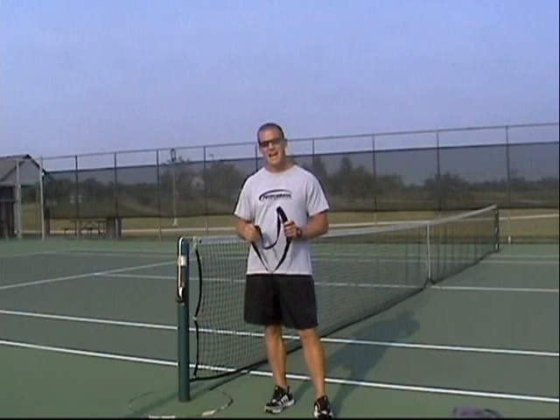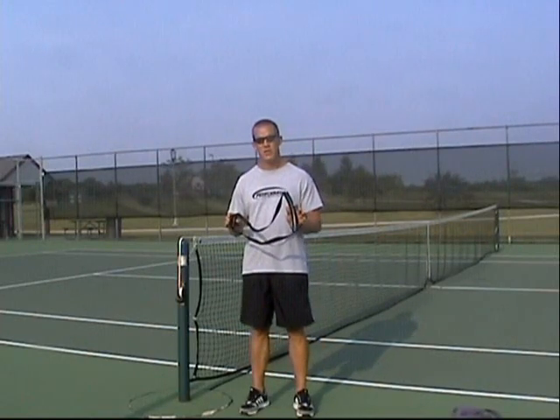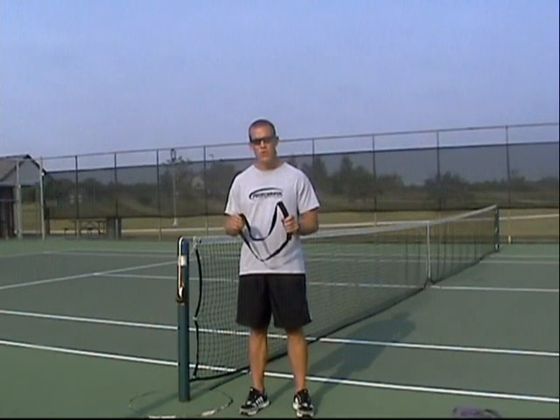The band utility strap. I highly recommend when you start working with bands that you consider picking up a band utility strap. It will make your entire workout and your bands that much more versatile if you have it.